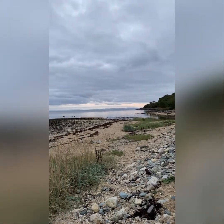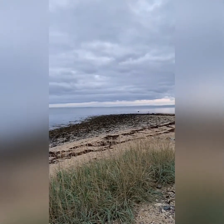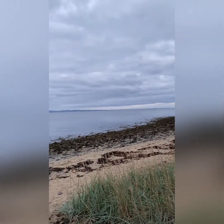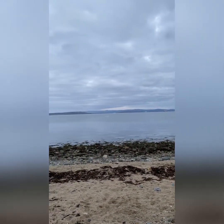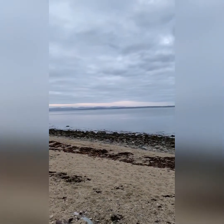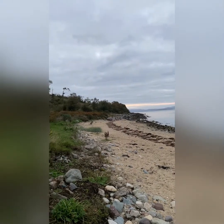Looking down the Clyde. Looking up towards Loch Lomond. And that's as far as I can get.